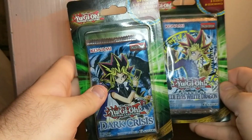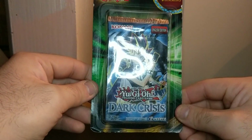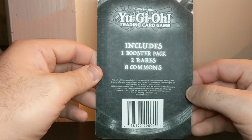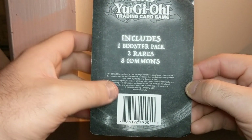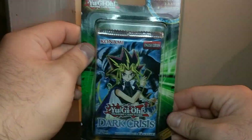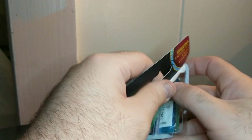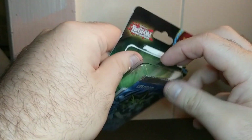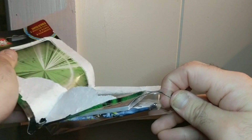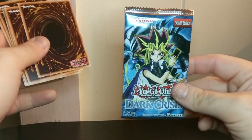I think I'm going to start out with the Dark Crisis. Here it is — showing you the packaging. It's repackaged by MJ Holding Company. Okay, here's the vintage pack, The Dark Crisis. I'll put that to the side.